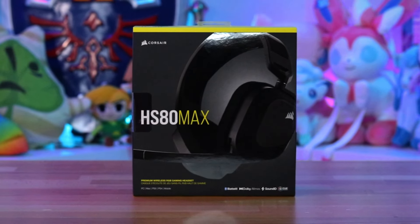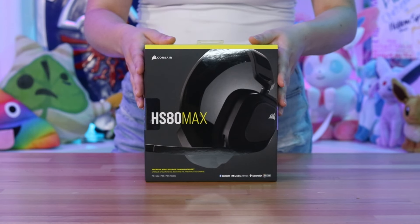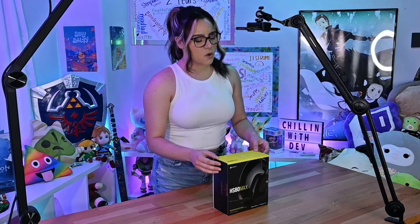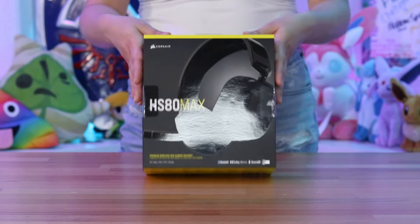Our amazing friends at Corsair sent us the HS80 Max headset because it has a super cool feature. This headset features a button that you can assign a custom function to, making it that much easier to use our VoiceMod settings. With many Corsair products, this features RGB lighting that can be customized and controlled through the iCUE app and a quality microphone for those crispy cons. We've got some extra details on the back here, but enough talking — let's open it up.